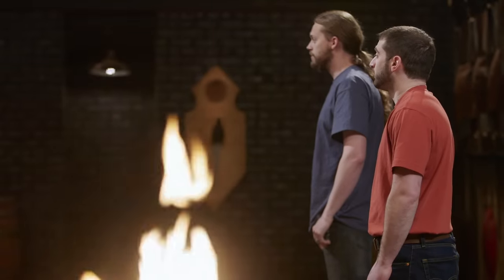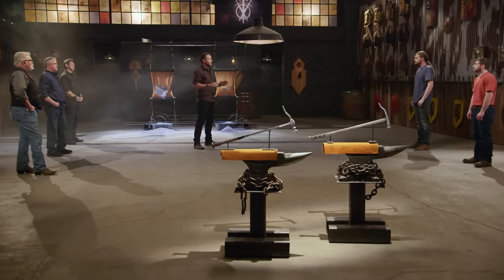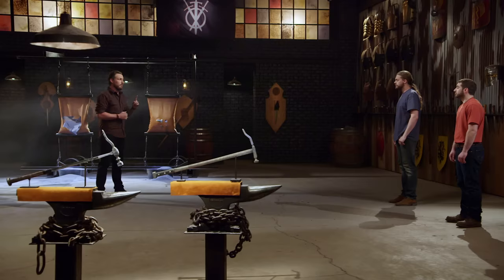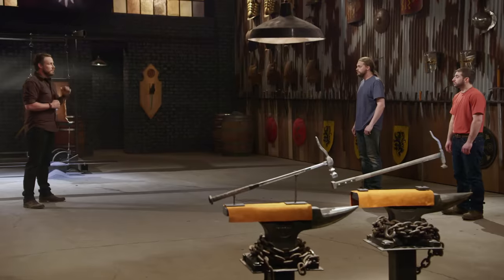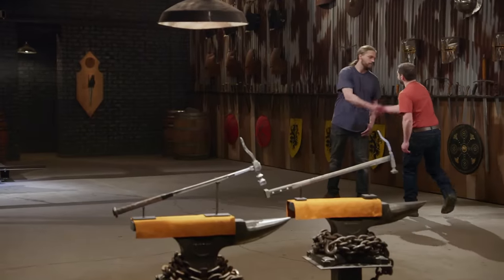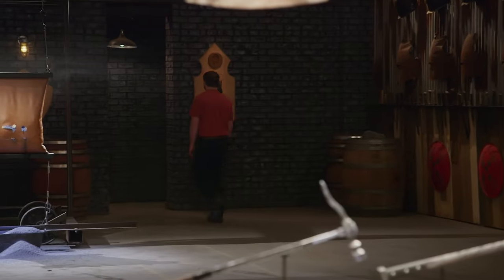Well, gentlemen, you both showed your skill and craftsmanship throughout the entire competition. But only one of you is going to be leaving here $10,000 richer, carrying the title of Forged in Fire Champion. Today, the Forged in Fire Champion is Josh. Congratulations. Mike, unfortunately, your hammer's not coming out with the win today. I'm going to have to ask you to please step off the forge floor. I'm a little disheartened to hear I'm not the winner, but at the same time, I still feel like I lived up to my dream. I'm glad the competition was so tight the whole way. Josh is a great guy. I look forward to seeing what he does in the future.